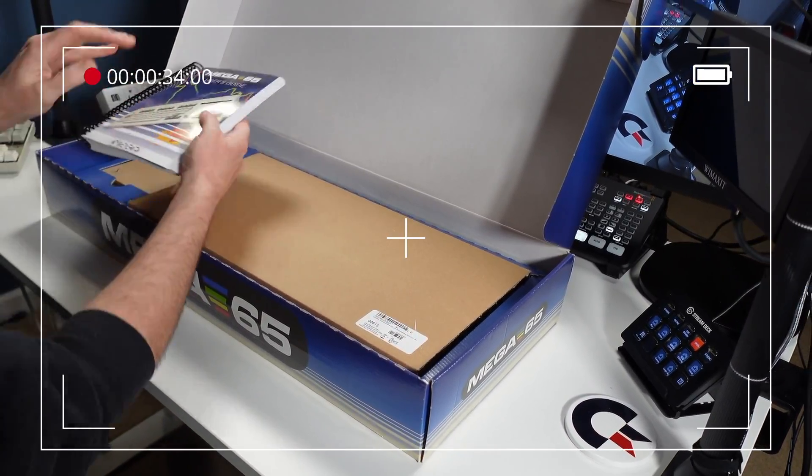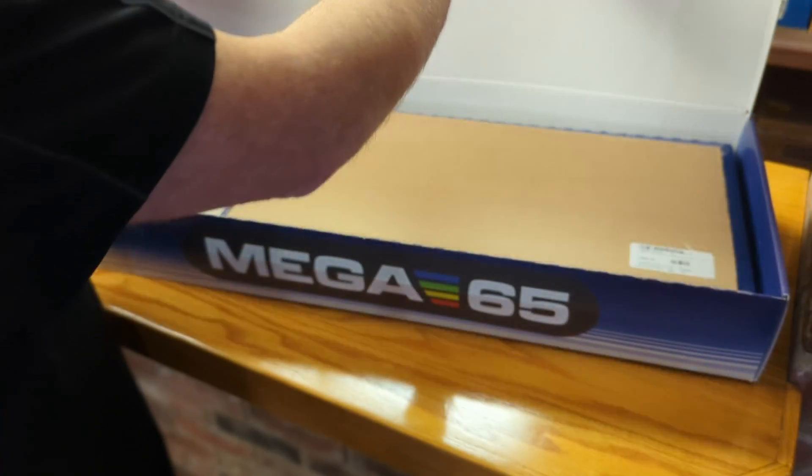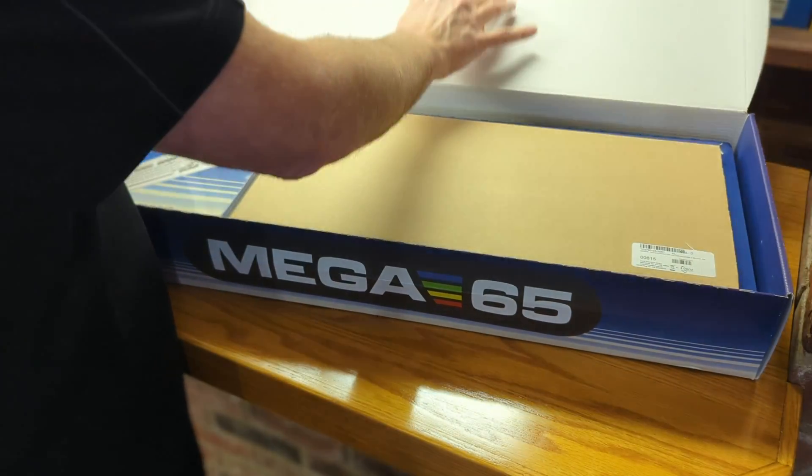Six and a half hours later. All right, thanks for returning. What you noticed while watching this video was that the box includes these items.